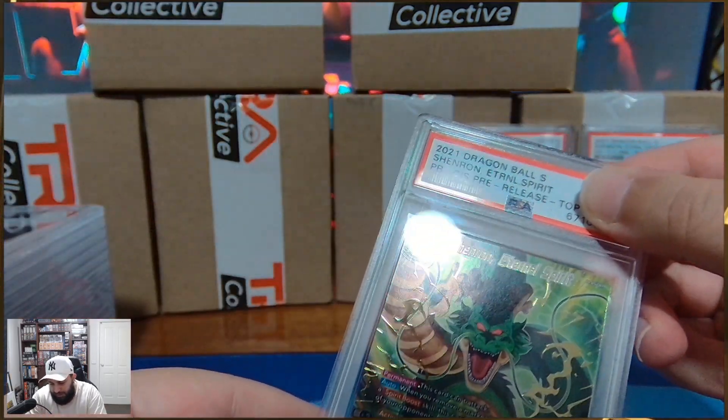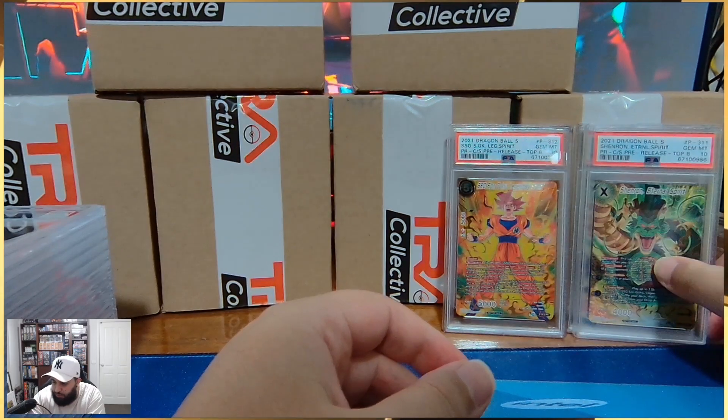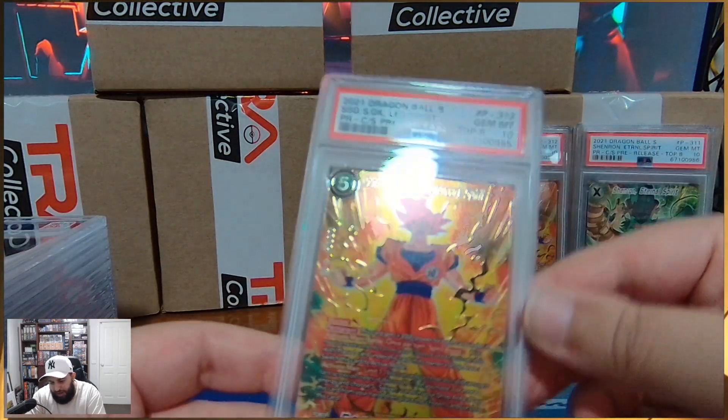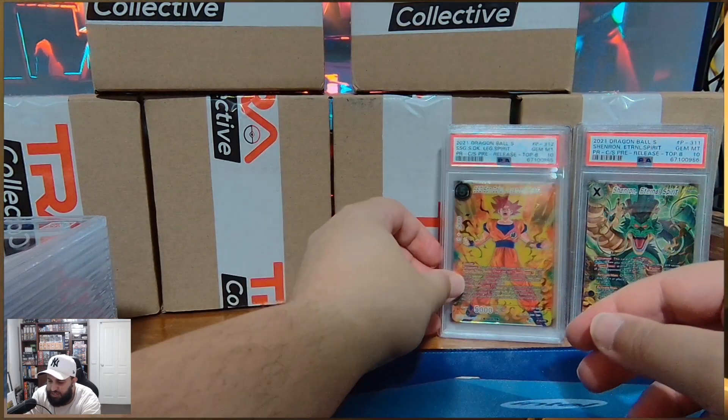I think I sent a couple of these off. If I won a couple of tournaments, I just kind of sent them off — better than holding on to them. Nice, juicy 10s.